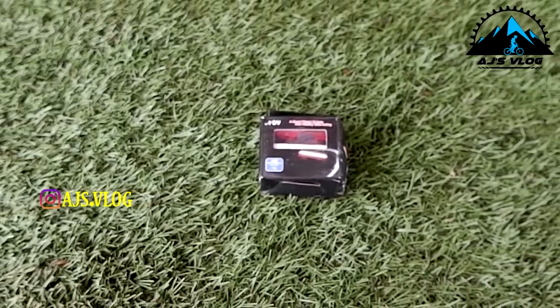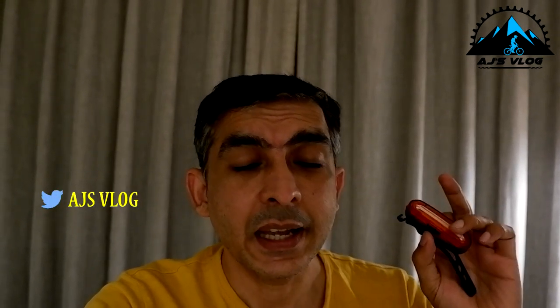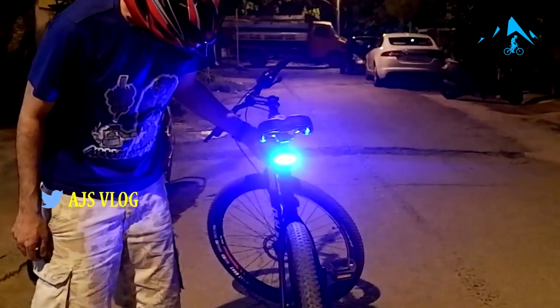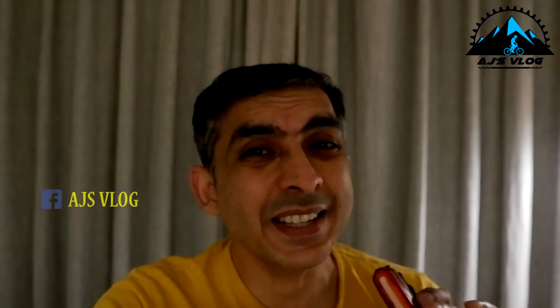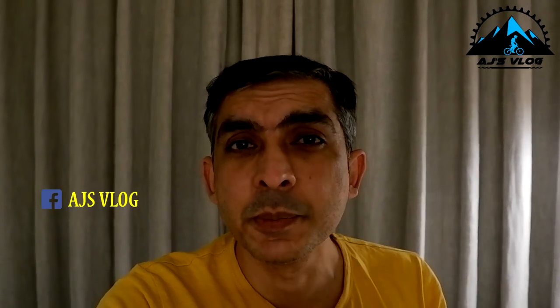First up, this light. This is a dual color light — there's red and blue in it, and it has multiple modes. It's a nice, plain, simple light that ensures your visibility on the road is quite good, keeping you safe from other vehicles.